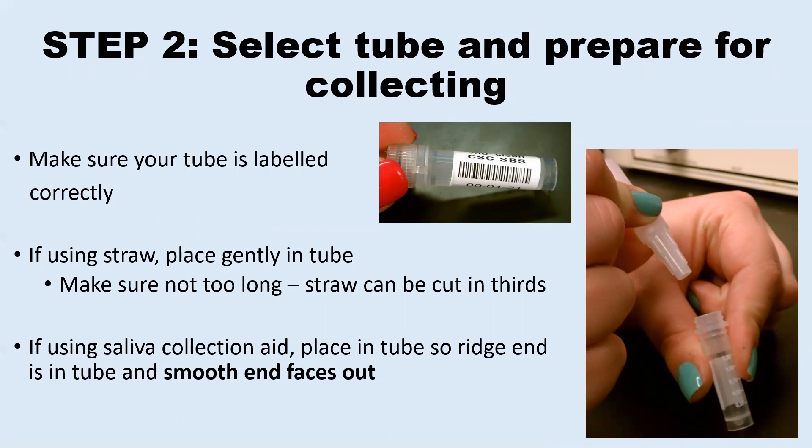Next, you will remove only the cap of the tube and place it on a clean countertop. You can unwrap your straw or saliva collection aid and, with clean hands, place it in the tube. If you are using a straw, you can hold on to it so one end is in the tube and one end is sticking out for you to spit or drool into. If you are using a saliva collection aid, you should place it so that the ridged end is placed firmly in the tube and the smooth end faces up.